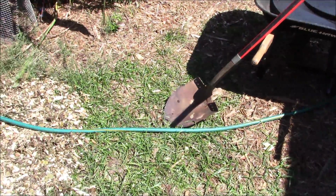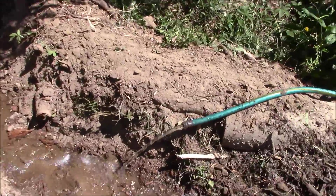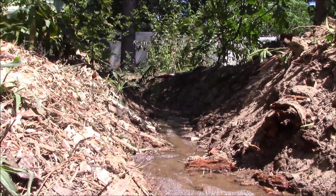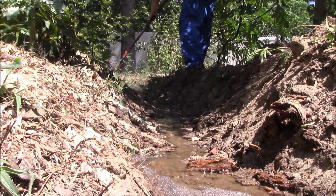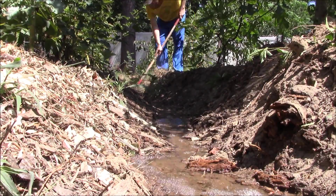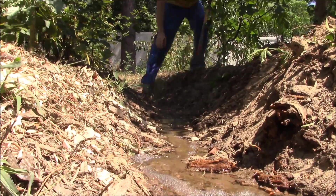I took the time to maintain all my swales here on the property by kicking them out just a little bit. These are suburban swales — it's really easy for me to maintain these with simple hand tools like a rake and a shovel. I was able to find the contour a few years ago just by using an A-frame.